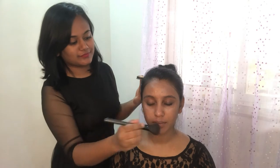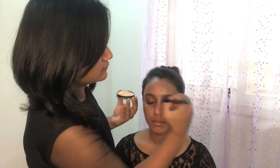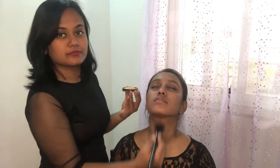To set the foundation, I'm using the Oriflame compact powder. Using a brush, I'll apply the powder all over the face and neck. For the eye makeup, I'm using the Midnight Range palette from Oriflame.